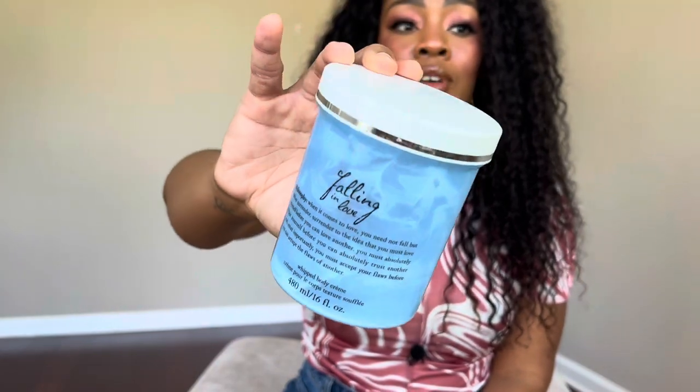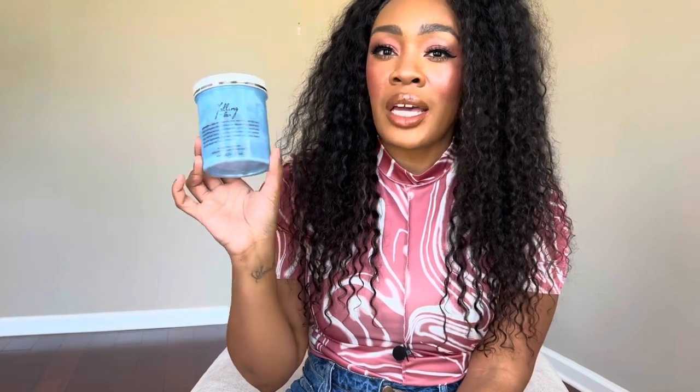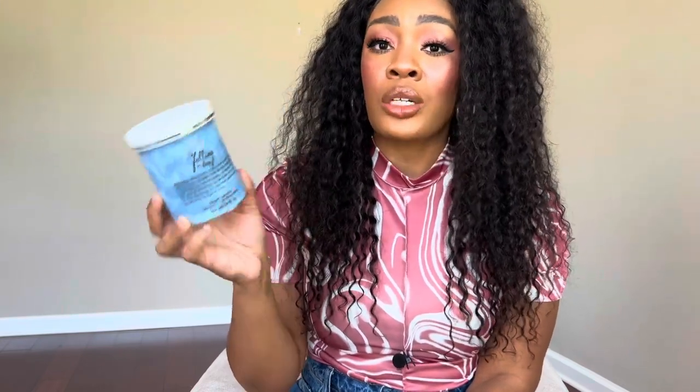Something else from my Project Use It Up that I finished is the Philosophy Falling in Love body cream. I absolutely love this but would not pay full price — it was like $60-70. I got it from TJ Maxx for like $10 on clearance. Super moisturizing, just a really sweet powdery vanilla. I loved using this during wind-down routines at night. I also emptied Sally Hansen Nail Growth Miracle — when I was wearing gel nails and press-ons, my nail bed was torn up and weak.